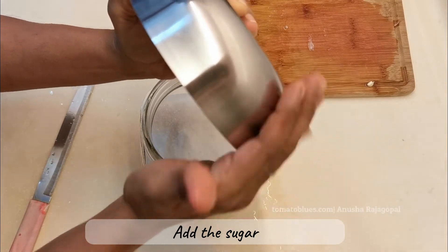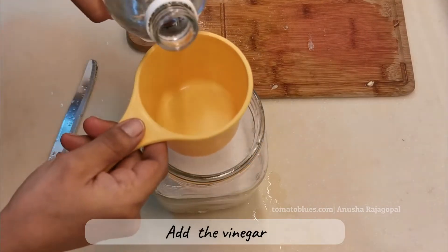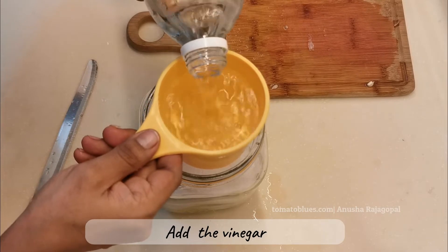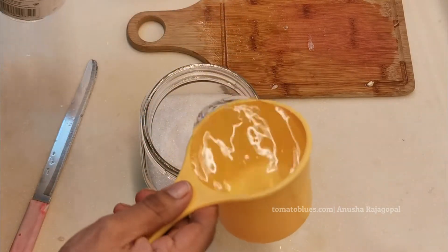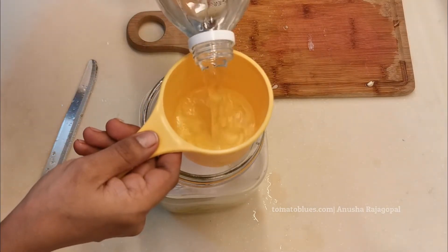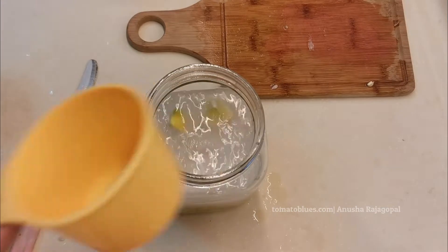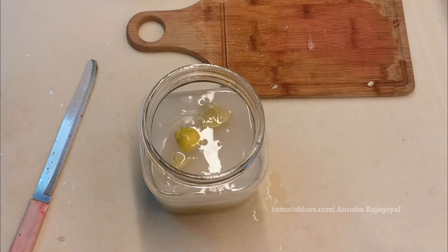Next I will be adding about one-and-a-half cups of vinegar. You can use artificial vinegar, but I strongly recommend natural distilled vinegar for making this hot and sweet lemon pickle. I've now added all the vinegar and will be adding the remaining lemon wedges.